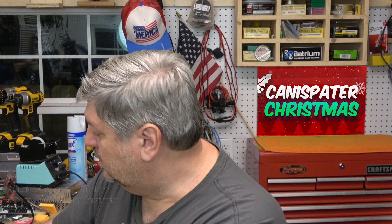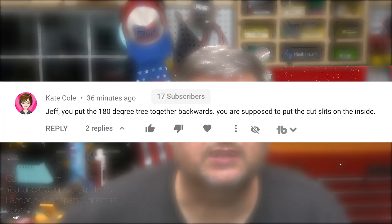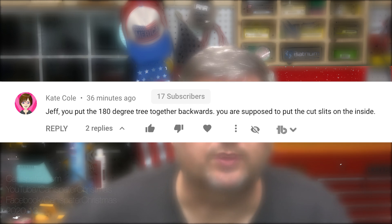Now I want to get a comment. It's from Kate in Australia — she's always really supportive. Let's see what she has to say: 'Jeff, you put the 180-degree trees together backwards. You're supposed to put the cut slits on the inside.'